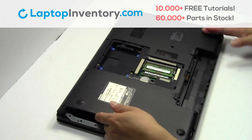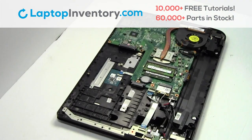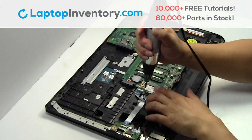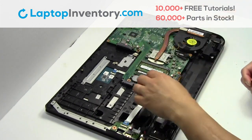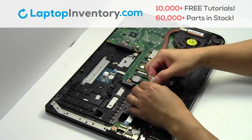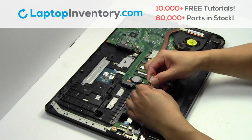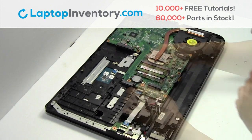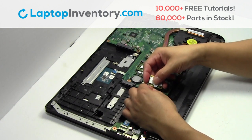Remove the cover. Remove the screw. Remove the wire. Remove the wire. We will now install your new Wi-Fi card.